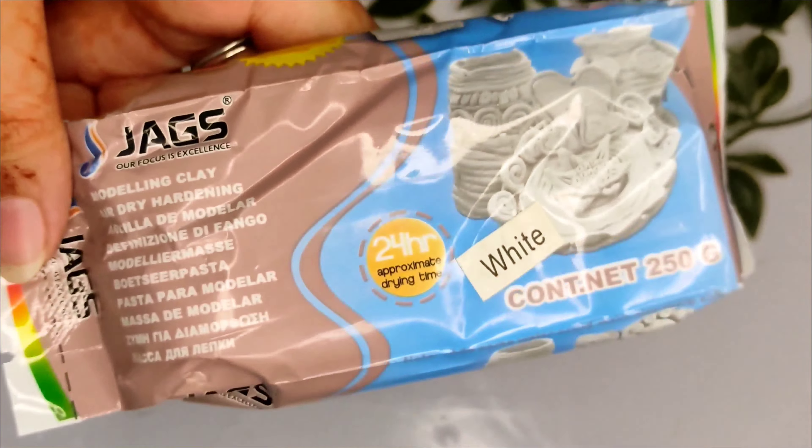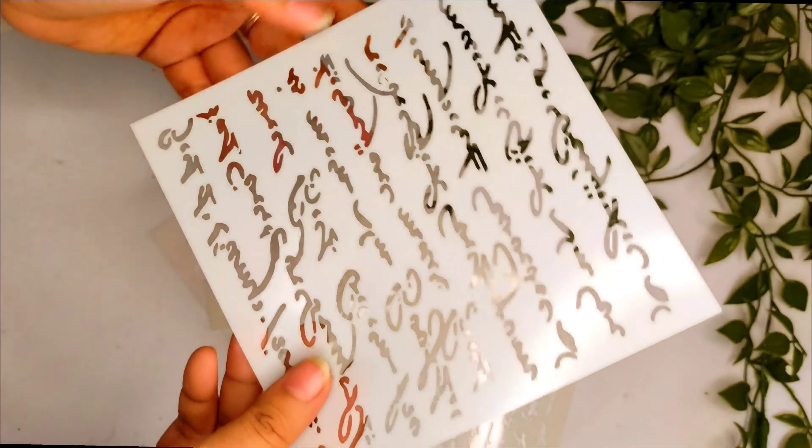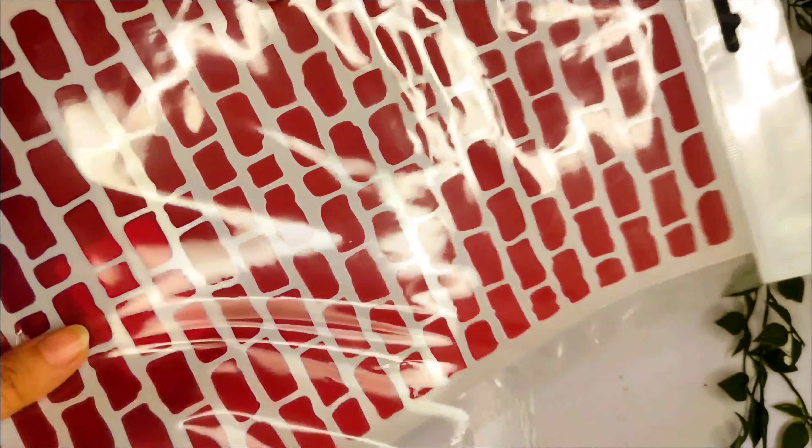I ordered air dry clay, a packet, some brushes, and some stencils. They come in sets of 4 to 7. I like the stencils — I also like the brick stencils. These are from Jags India.